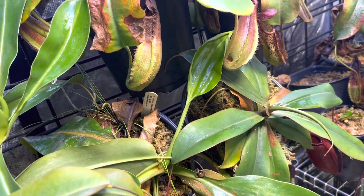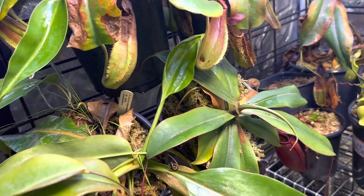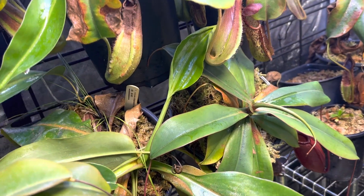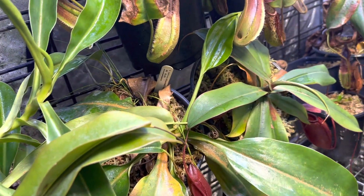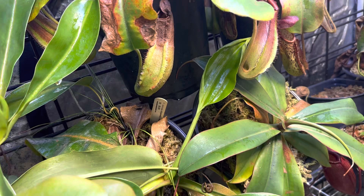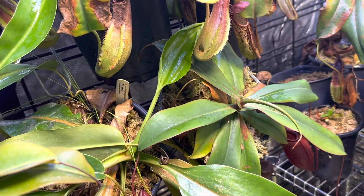Because it is a mixture of a highland and a lowland, it is very tolerant of a wide range of conditions. I have been growing this one for about a year and a half, and I grew it from a very small seedling.